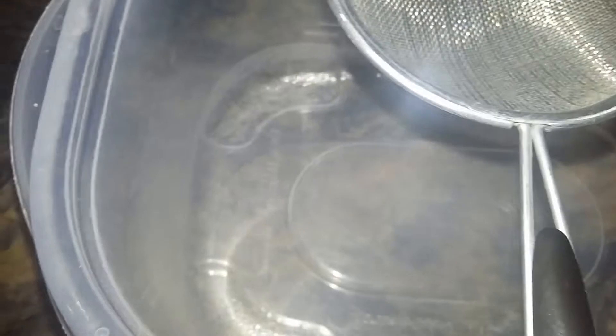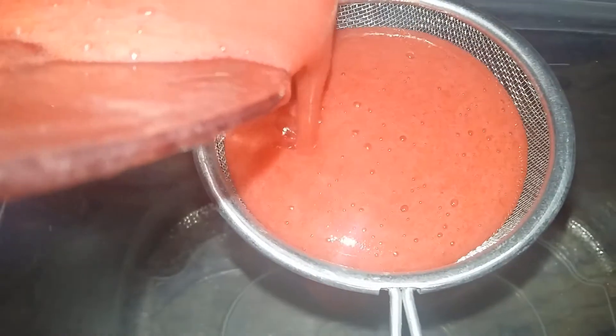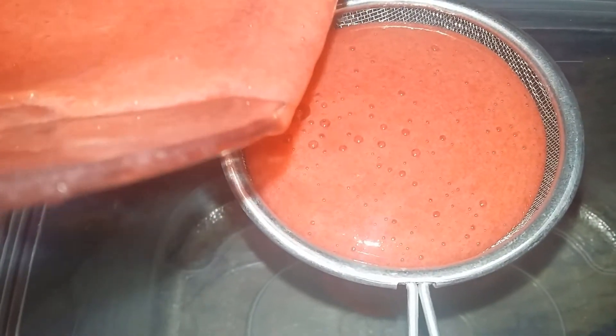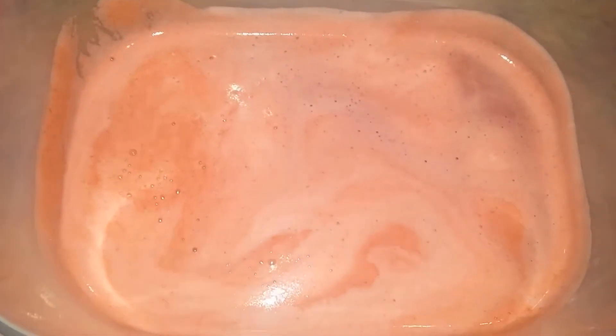For this recipe I will be straining the blended cherries. I'm just going to run that through a strainer — you can also squeeze it through cheesecloth if you want to make it a little bit faster. I find that the strainer gets more of the excess out. This is what it looks like.